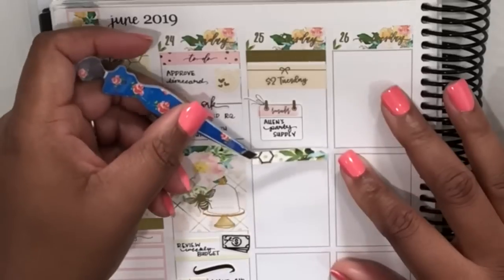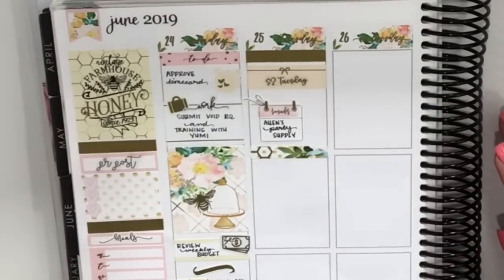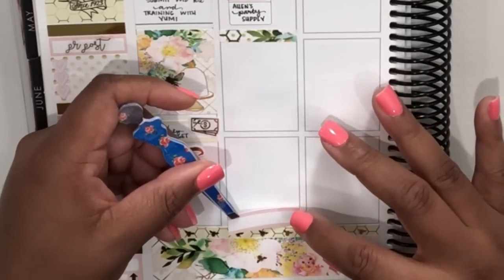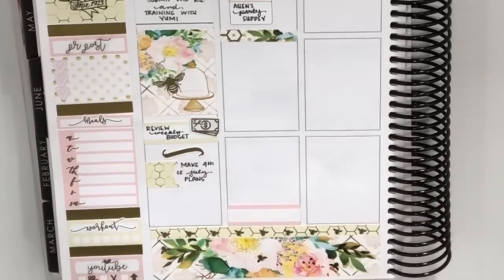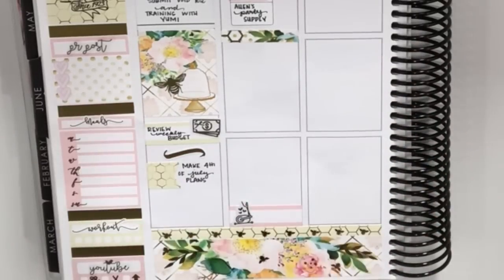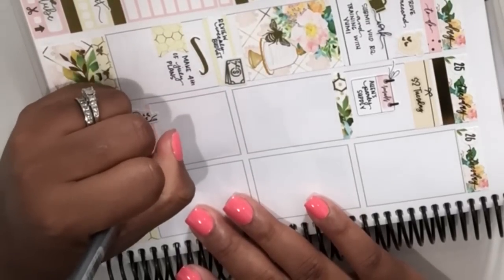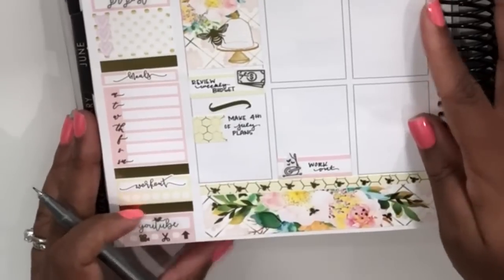I need to go to Alan's Party Supply so I made a note of that, then added a washi strip from the kit, then jumped down to the bottom of the page. I put down another one of those cute label stickers and added a gold elliptical icon from Tassel Planner to mark my workout. I really love using Tassel Planner icons — her multicolored icons were what first drew me to her shop, so you'll see I use them quite a bit throughout my spread.